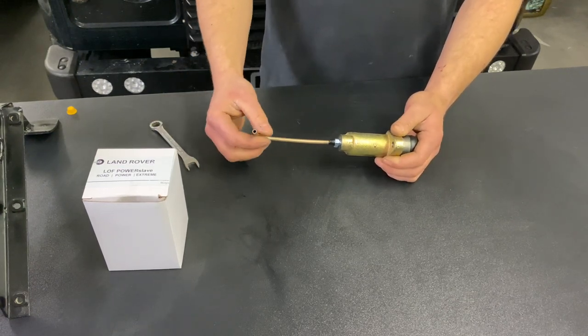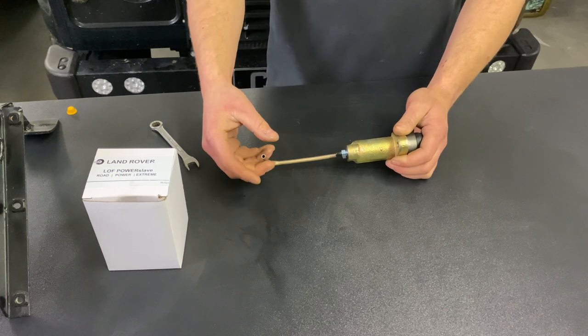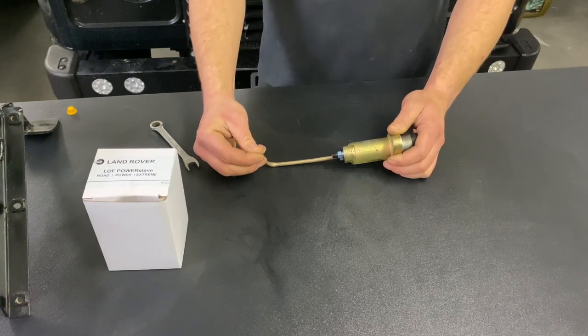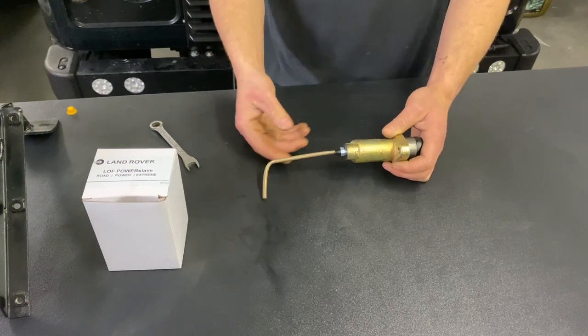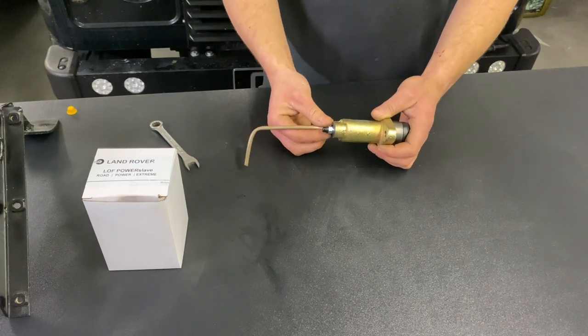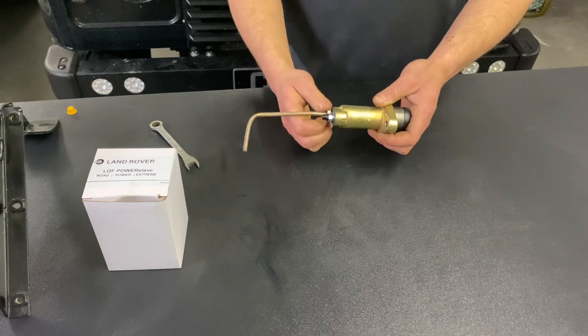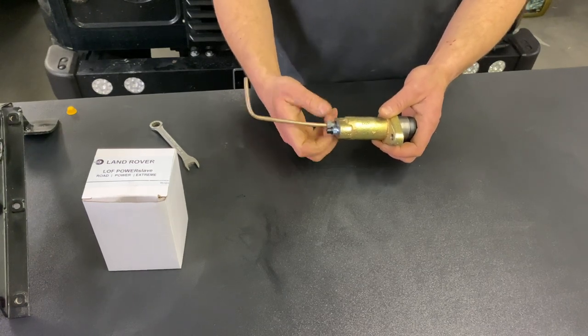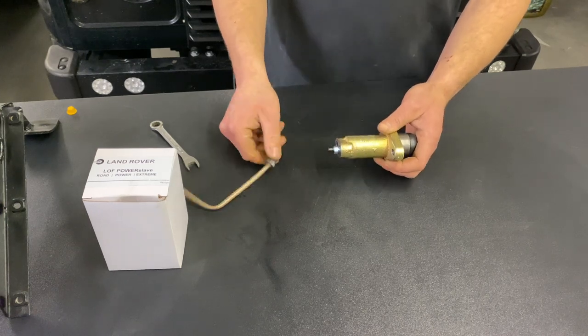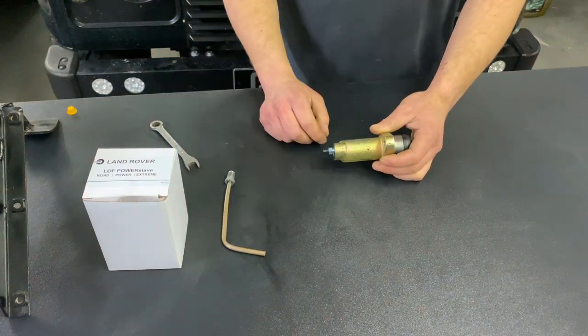Now depending on which line you've got and which vehicle you've got, you can sometimes clamp the rubber flexi pipe to stop it dripping, but you may find that you've got solid pipe all the way. Once you've cracked it you can then undo the pipe — it has a very long thread — and hold the pipe out of the way.